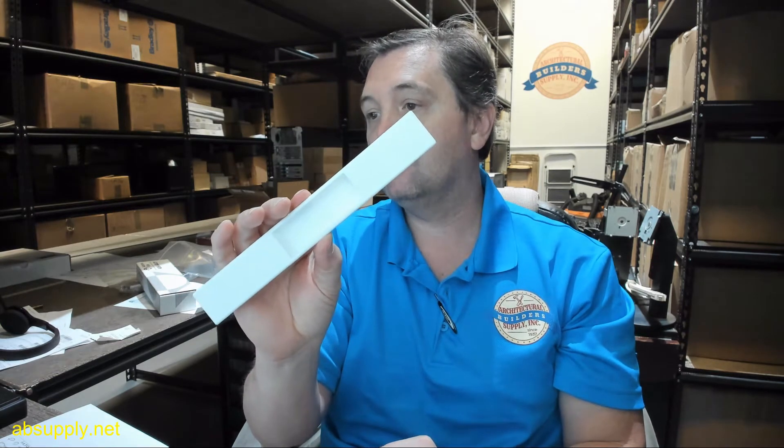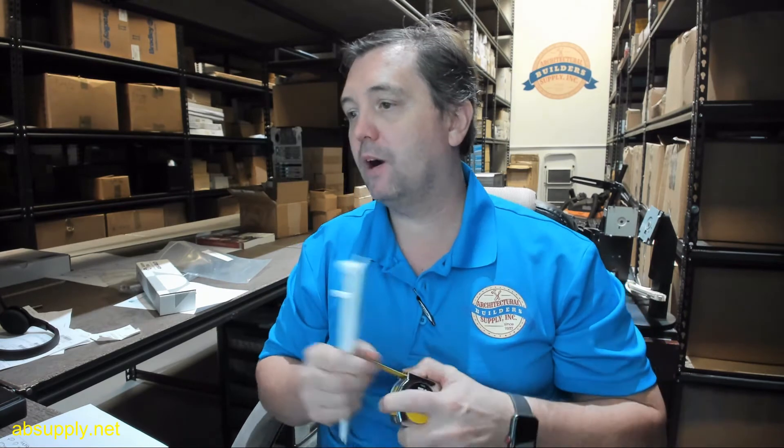Black is by far the most common variant of these, but you do see white occasionally. This client special ordered white, and the WH in the part number means white. The IB in the part number just means individually boxed and doesn't have a really important impact on the item itself — it just specifies how it is packaged.